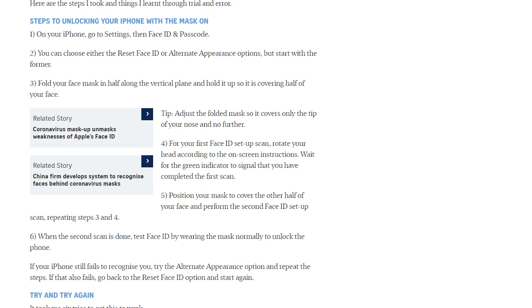Once you do that, you can choose either Reset Face ID or the Alternative Appearance option. I'm hearing the Alternative Appearance option is best to start with — that way you have both your usual way and a way with wearing the mask. You want to fold your mask in half along the vertical plane and hold it up to cover your face. Do this before you go in public, before you use the mask, because once the mask is out there you don't want to be touching the front — you can pick up germs and it defeats the purpose.